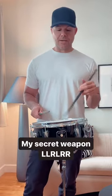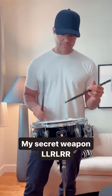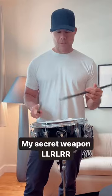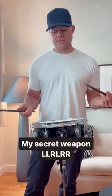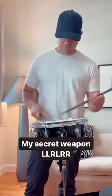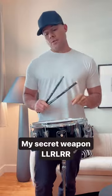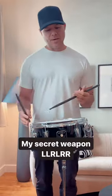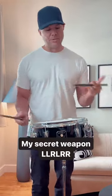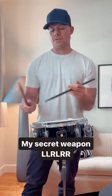So the sticking is: left, left, right, left, right. It doesn't sound like too much when you play it slow, but when you play it fast you can really cook with it. What I really like about it is it's unique because I started with the left hand, which allows me to create different accents than I normally would if I started with the right hand.